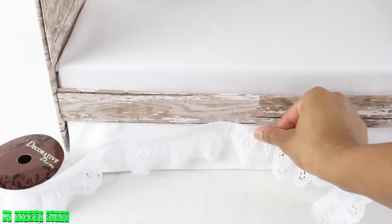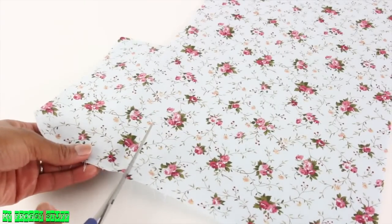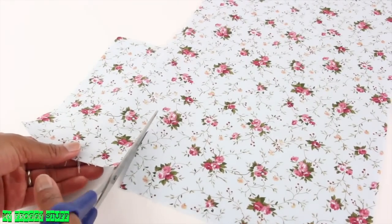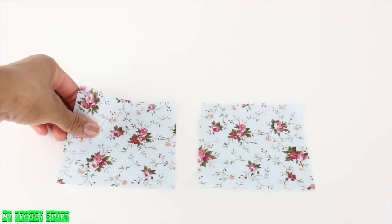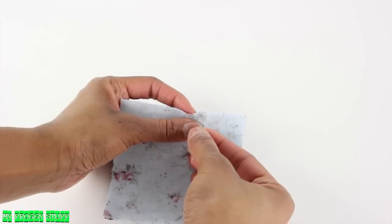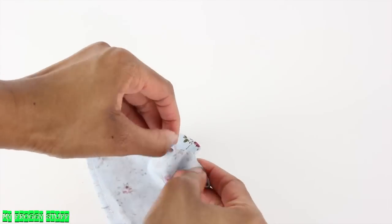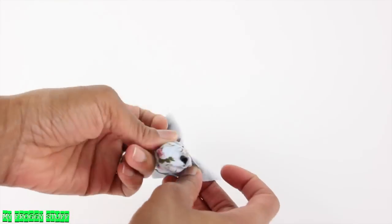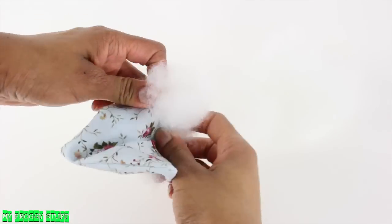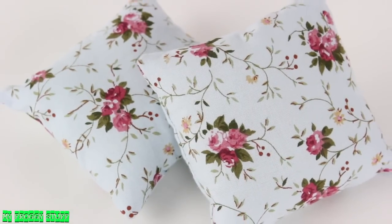I can sew a lace ruffle to the bottom to define the bed skirt. To make a simple pillow, I cut a square out of a piece of fabric, cut a second one to match, lay them good side to good side, sew a straight line around the edge, leaving a small opening so it can be flipped inside out. Stuff with fluff and use a needle and thread to close the opening to make a basic pillow.